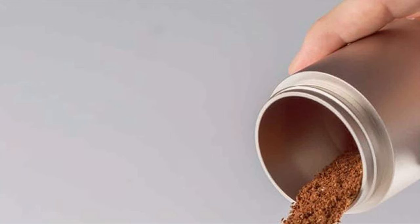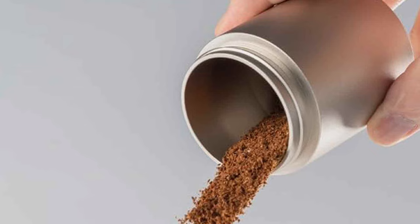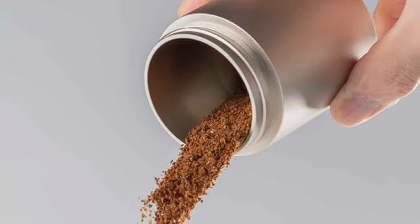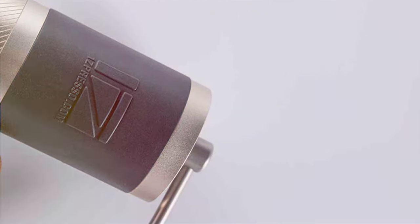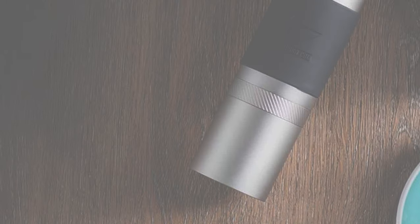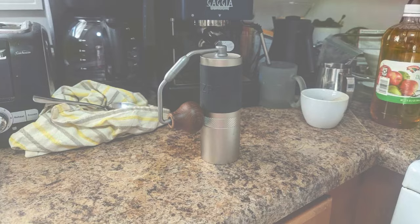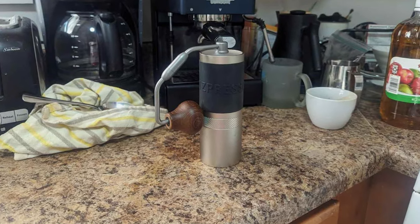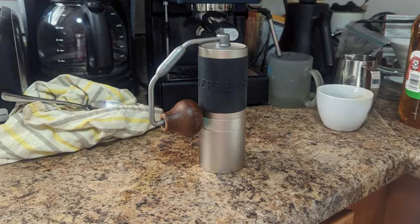The heart of this grinder is its conical burr mechanism, designed to provide a uniform grind every time. Such consistency is key to extracting the full flavor from your coffee beans, turning your coffee brewing into a gourmet experience. Durability is a cornerstone of the J35, with high-quality materials ensuring it can withstand the demands of daily use. The intuitive adjustment system simplifies selecting the perfect grind size, whether your preference is a fine grind for espresso or a coarser one for French press. It's an exemplary pick for those who value both form and function.